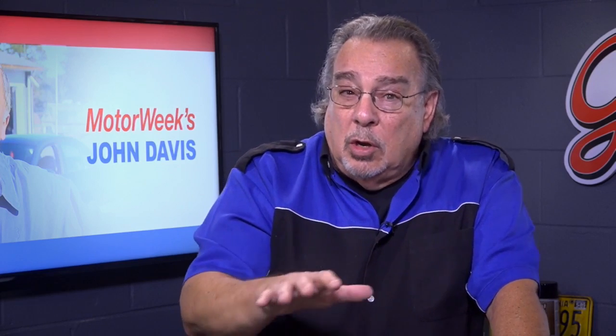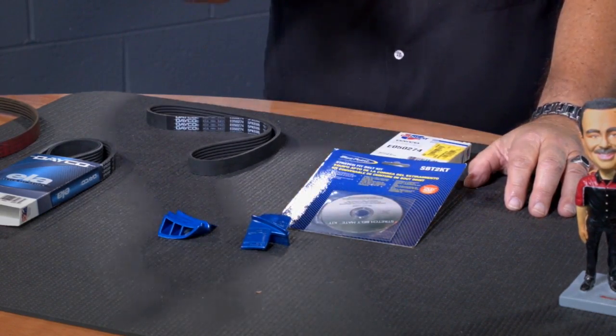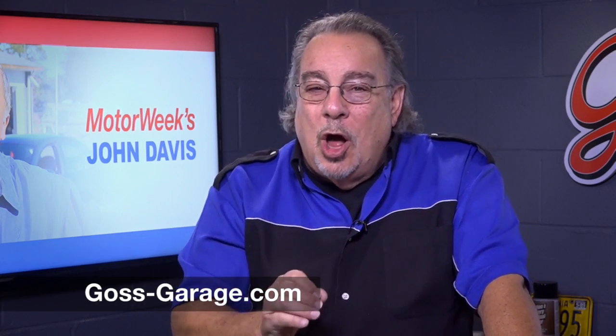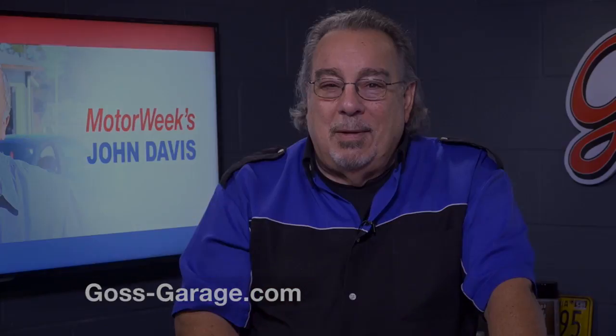So if you have one of these stretch fit belts and you're going to replace it yourself, make sure that you rent, buy, borrow — whatever it takes — one of these tools so that you can put it on. If you have a question or a comment or just want great information, check us out at goss-garage.com. We'll see you next time.